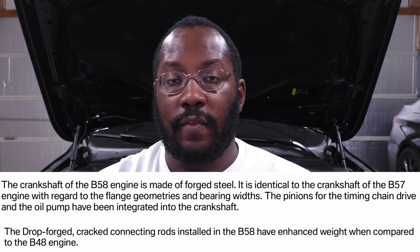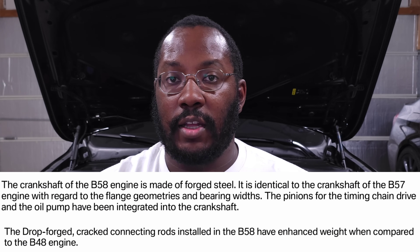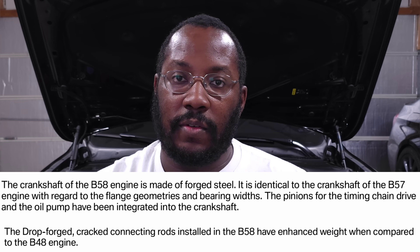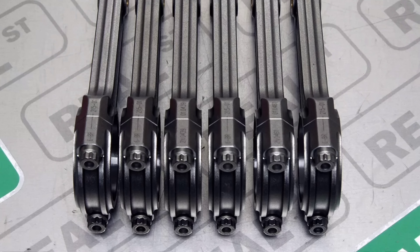The B58 also comes with forged internals. It has a forged crankshaft, which helps keep it very strong and prevents it from bending or deflecting and causing issues. It also comes with forged rods, and these are cracked rods, which is pretty common for OEM rods. Instead of just cutting them in half, they're actually cracked, creating a completely random surface where the two halves meet. When you put both halves of the connecting rod together, that line completely disappears and it looks like one piece, but you get extra surface area between the two sides, which helps strengthen it and gives it more reliability once fully assembled.